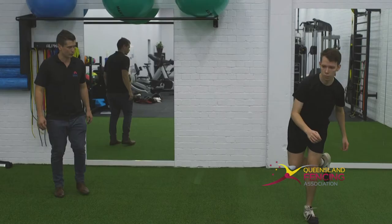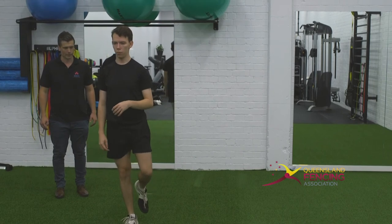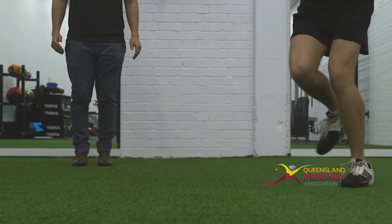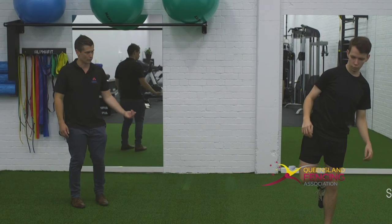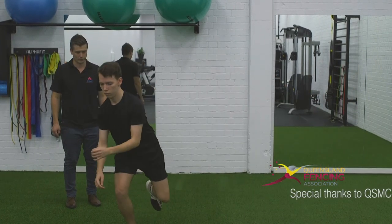Think about trying to absorb that force on the way back over. Dip, drive. Absorb. Stand up. Dip, drive. The challenge is not only to drive away but also to catch the exercise and absorb the force there.